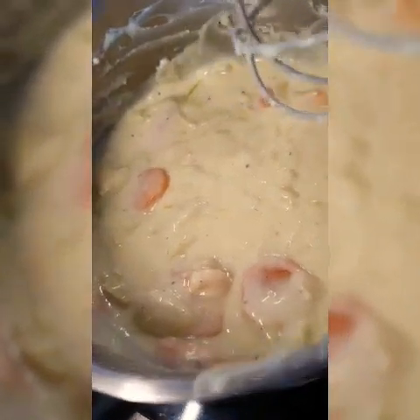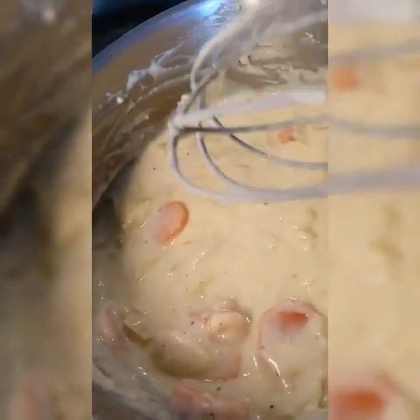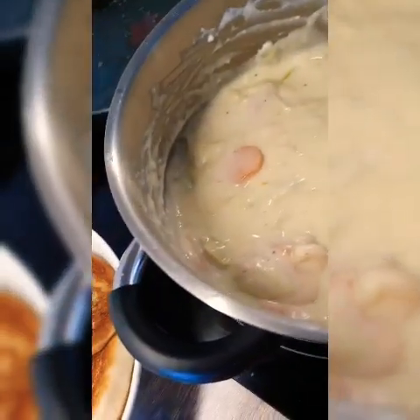And then my potato — boiled potato. And then we're going to eat. So I also put peppermint, salt, and nutmeg.